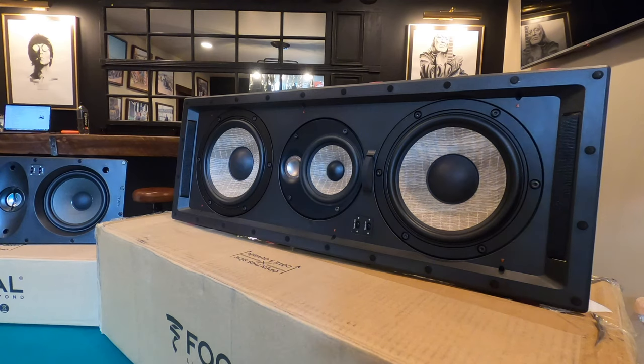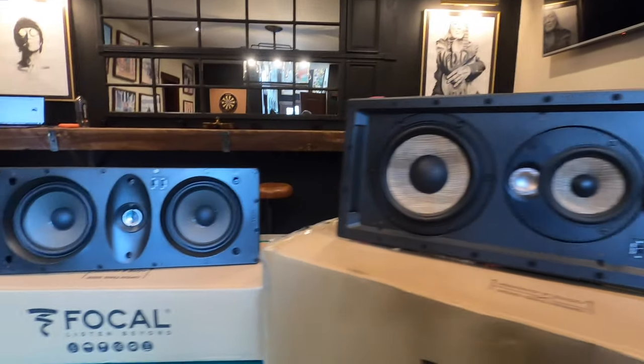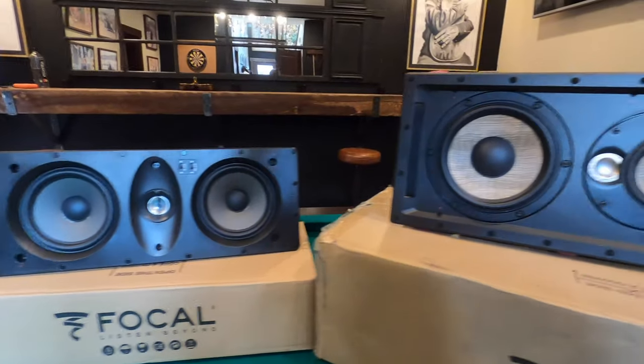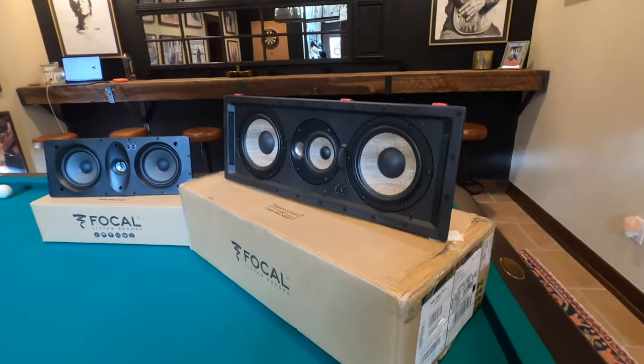This is actually what they use on their higher end tower speakers as well. So you can get tower speakers and combine them with the architectural speakers on both of these lines so that they match throughout the entire system. A lot of my clients like to do the towers in the front for better performance and then in-walls for the rest.